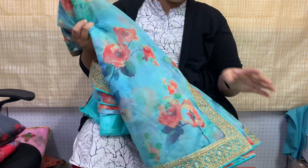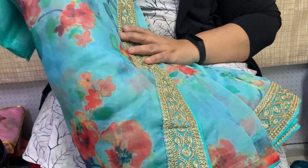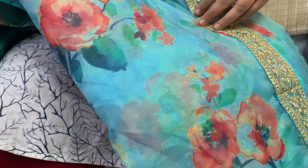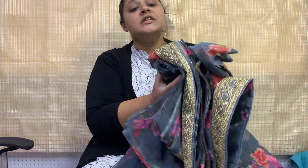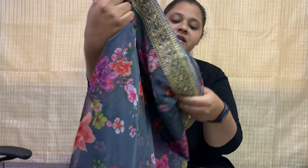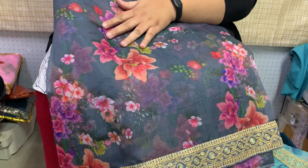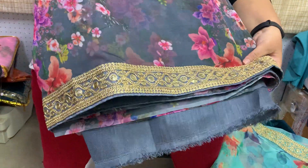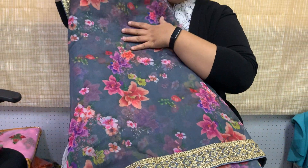The second color is sky blue. Again, the border will be the same, but it's a major floral print that changes. It's very beautiful — even the colors themselves are very beautiful. This is a lovely gray color — just have a look. Wow! It's a very soft silk organza — very easy to carry and comfortable to wear.